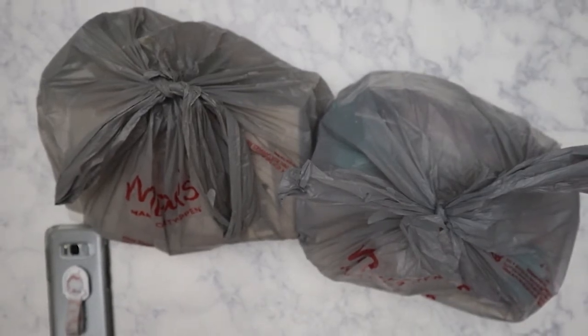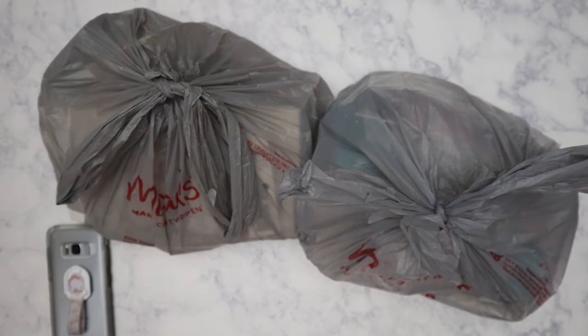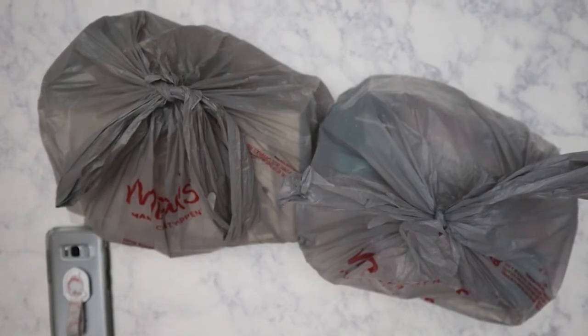Hi everyone, today I have a Michaels grab bag haul. I've been seeing posts for the last two days that Michaels has their grab bags out, so I went after work to check it out. They must have just finished putting everything out because the big cage was completely full, and they were wheeling out another shopping cart full. I had four bags in my cart but decided to stick with just two so I didn't end up with stuff I wouldn't use.